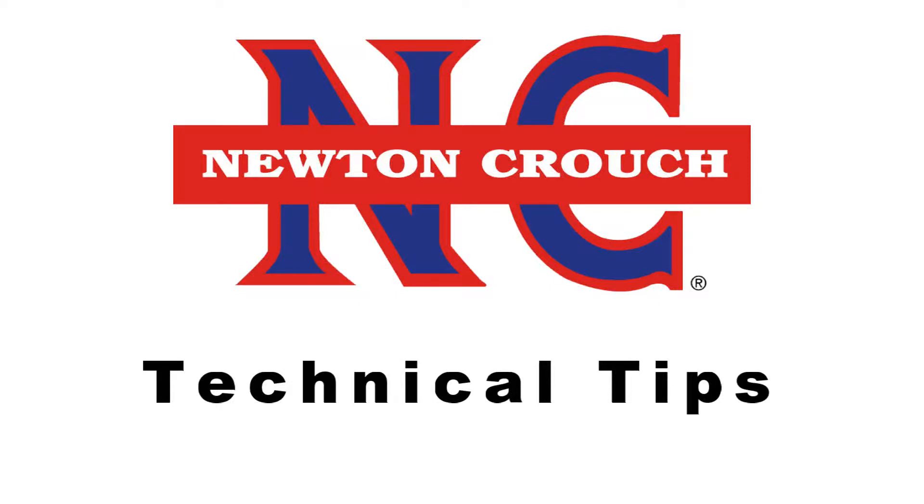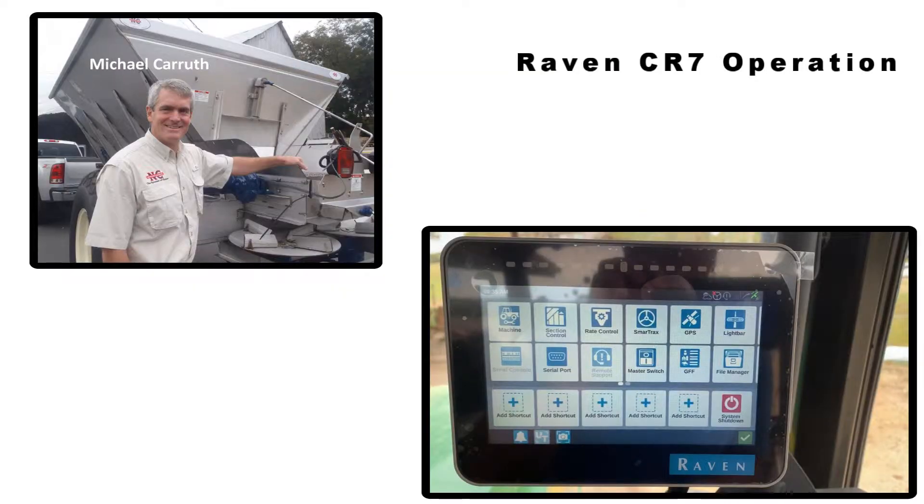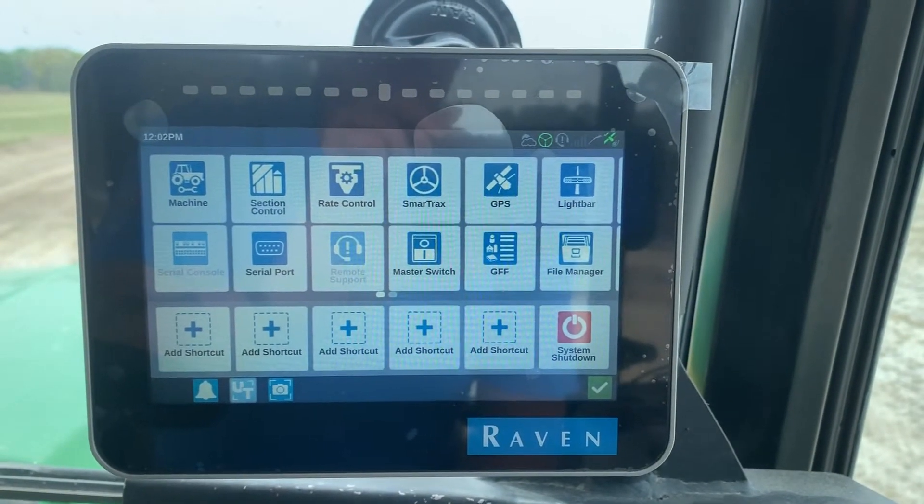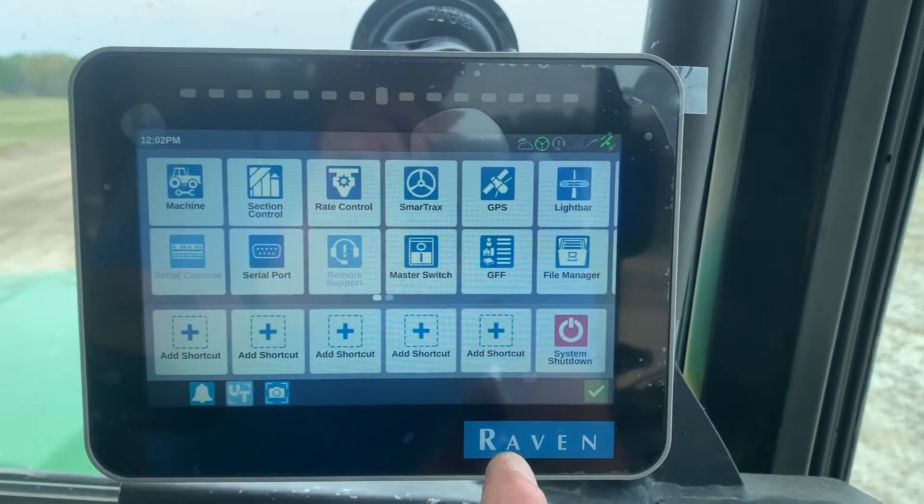Newton Crouch Incorporated presents technical tips. This is the Raven CR7, and I'm going to start a job from the tools page.